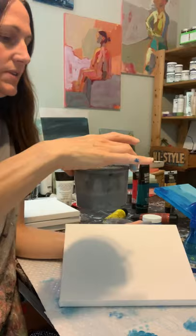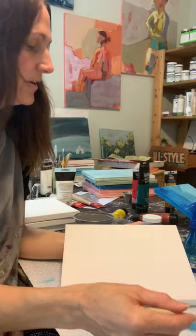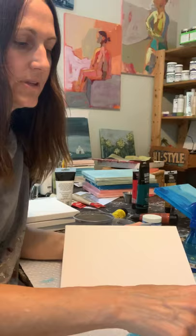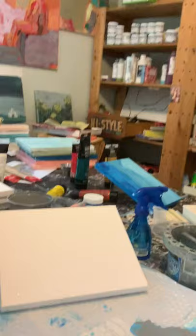I wanted to show you another option for your background if you want to keep it more neutral. I just have a gray paint here that I mixed with some gesso that I had — I keep this on hand all the time when I want a really neutral background. I have the brush I used before that still has quite a bit of blue paint in it, but I'm dipping it in my gray. You can make your own gray by mixing your black and white, mixing it on the palette.